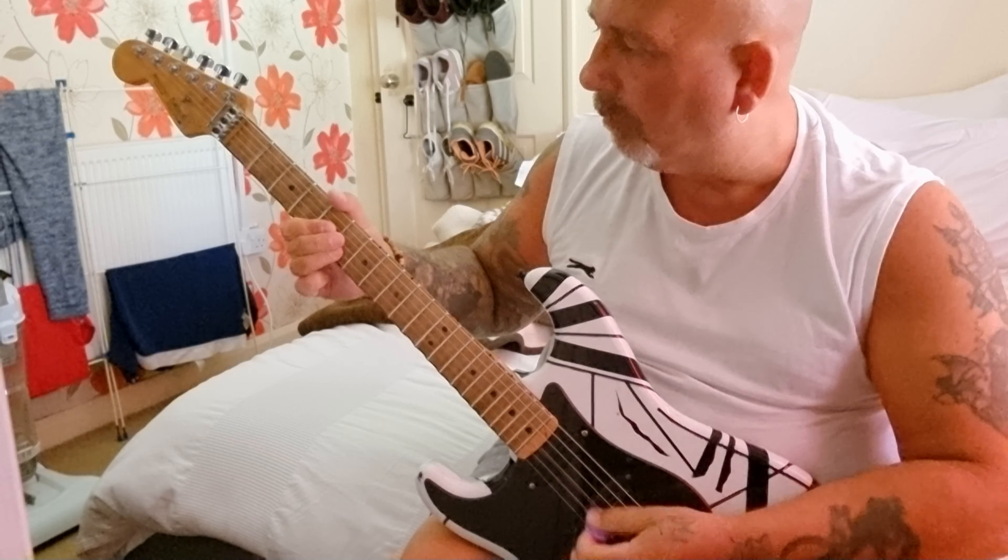On the D and the G strings. And then you've got to think of a bridge-type section now. My bridge would be an E, so it follows.